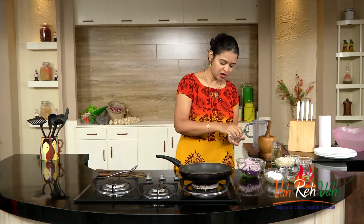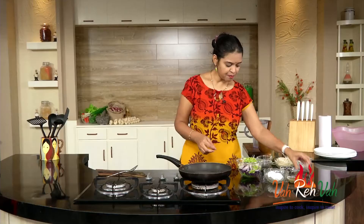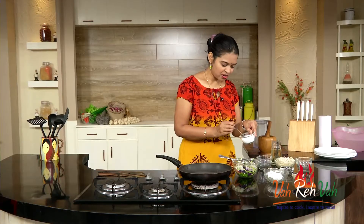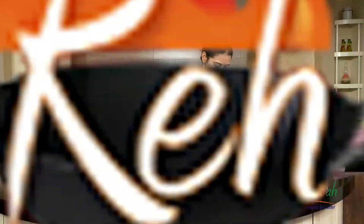And also some spring onion, and in this some green chillies, and some pepper powder. If you are giving it to kids, you can skip the green chillies and just add a little bit of pepper powder. And some chilli sauce. Add some salt last, dear friends. We are going to mix this first. So friends, I have mixed it nicely and we are going to keep this aside.